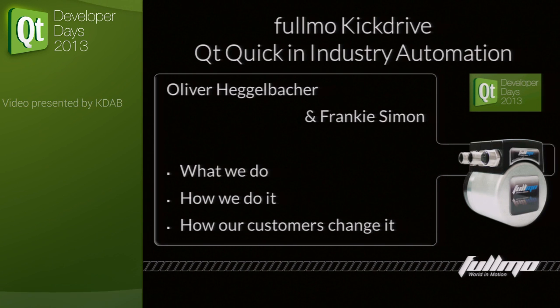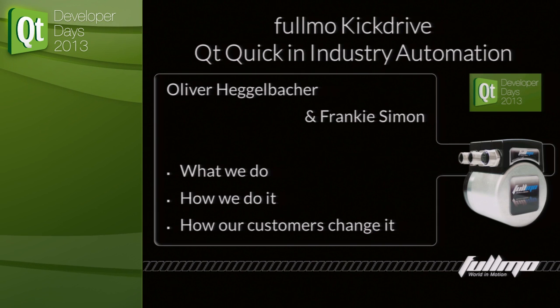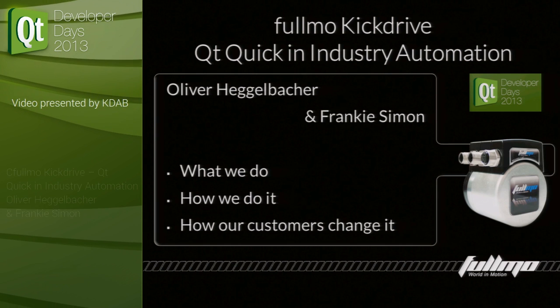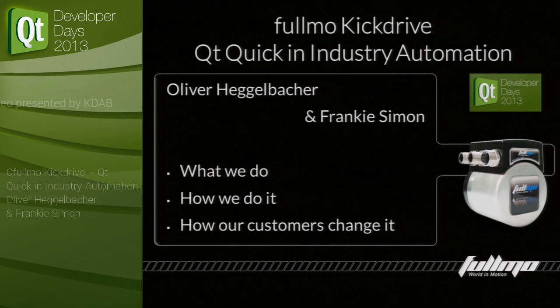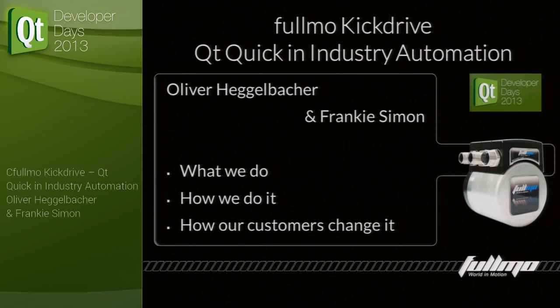Good evening everybody, this is Frankie — actually I'm Oliver. This talk is about Fulmo Kick Drive and CuteQuick in industry automation. We will explain a little bit about what we do, how we do it, and how our customers in the end decide to change it. Our job basically is to teach machines how to move.